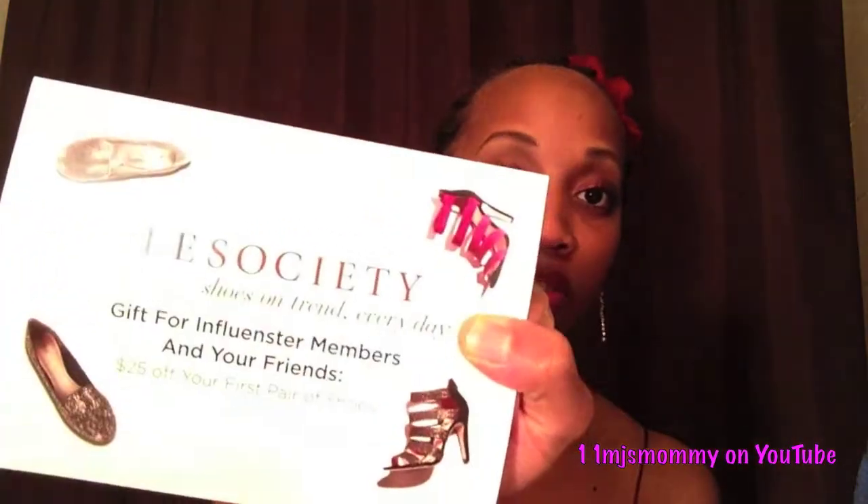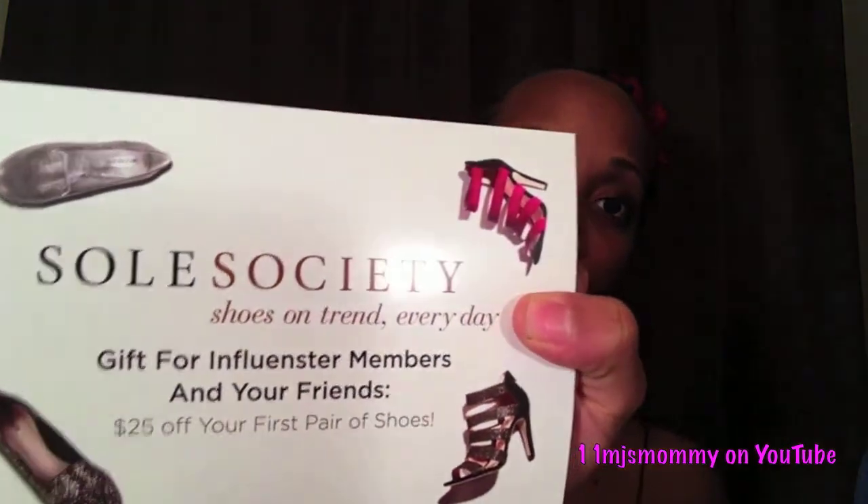Here's a $25 off your first pair of shoes at Soul Society, and sadly I probably won't use this coupon. I just can't really see myself buying shoes online without having tried the shoe company first, because my shoes very rarely fit. My shoe size is so awkward — some shoes fit and some don't, so I probably won't use this.